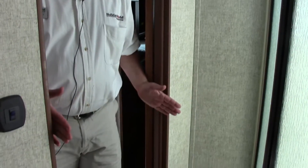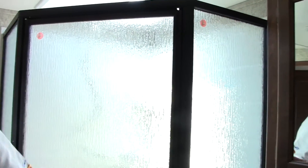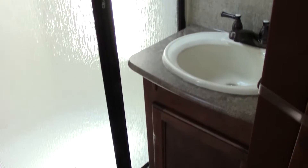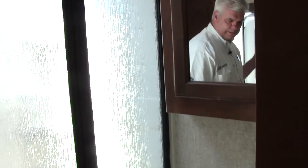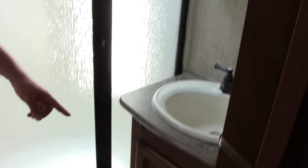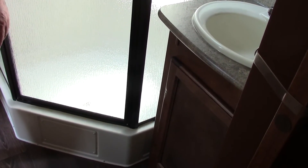Here we are in the bathroom of our 299 RET. A great thing about this is there are two entrances — one from the bedroom and one from the living room — so if you have guests, they don't have to come into your bedroom. You'll notice our big neo-angle shower, which is equipped for an adult with plenty of room and even a little extra headroom with a dome above it. You have hot and cold water at the sink, a medicine cabinet, and additional storage underneath the sink for towels and toiletries. And of course the commode is here as well.